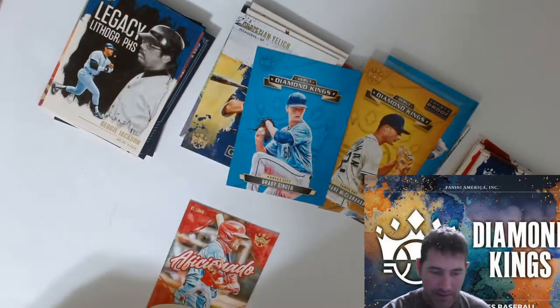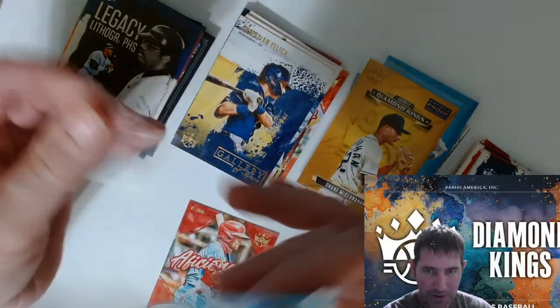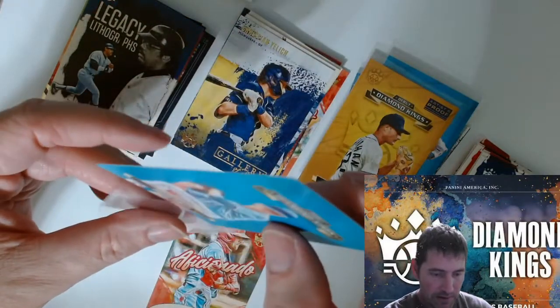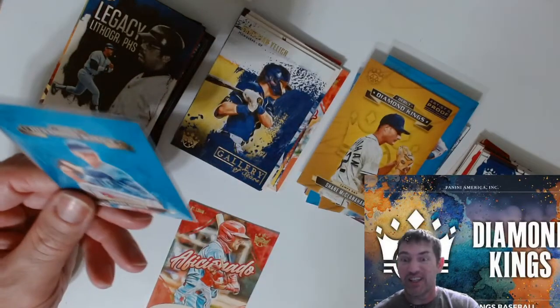That's one right there — I think I'm gonna take his pitcher card, rookie cards, and I'm gonna stash them. I think they're gonna go in a box somewhere, I'm gonna put them out in the shed and just forget about them.